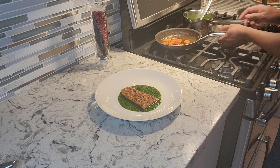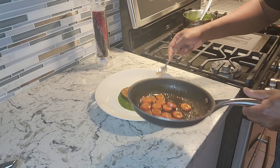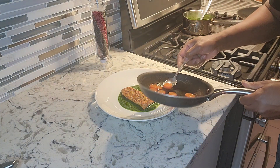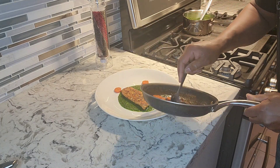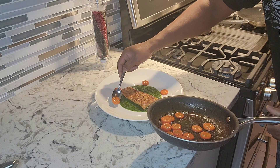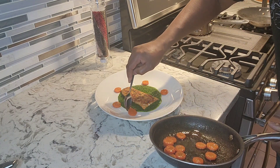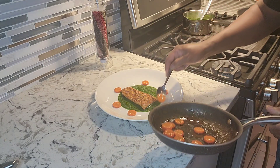Go ahead and get your carrots and just lay them right around like that. Looking lovely — it's a nice fine dining meal. You can impress your guests.